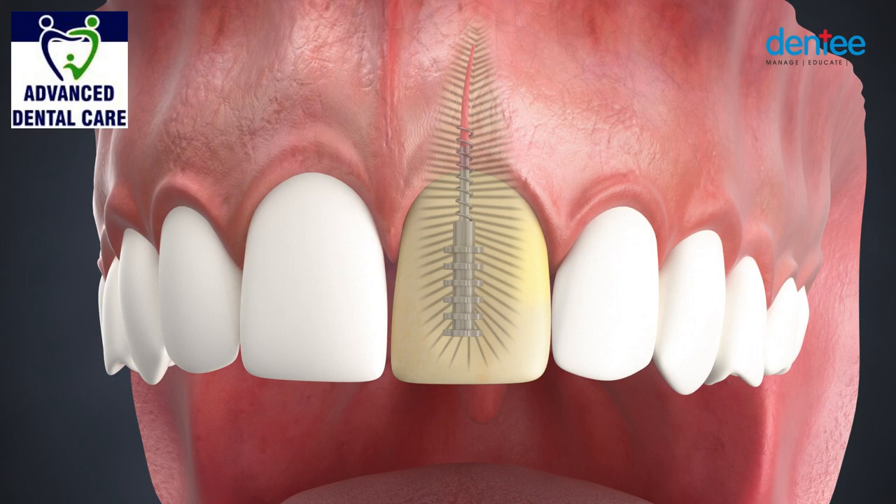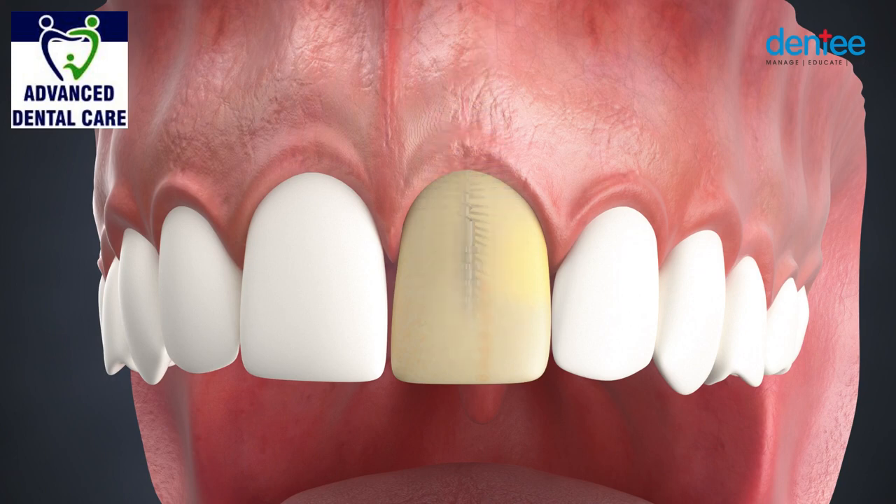Porcelain crowns are an aesthetic solution to restore a discolored, decayed, or badly broken down tooth. In this case, a root canal tooth that has been restored requires a crown.